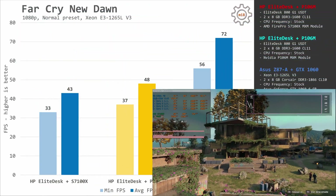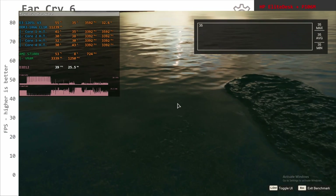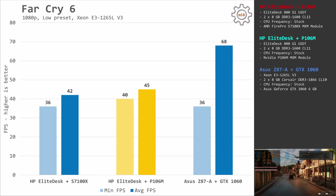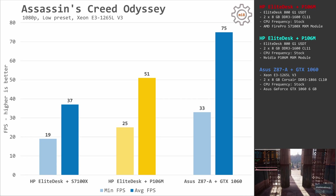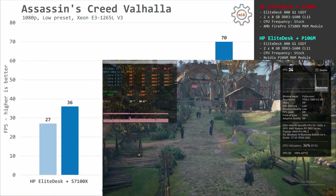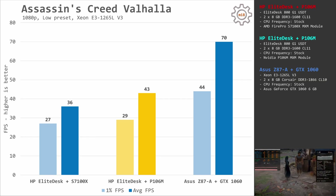In Far Cry New Dawn, the P106M is clearly the better GPU — the S7100X delivers only 33 and 43 FPS while P106M delivers 37 and 48 FPS. Far Cry 6 shows a smaller gap: 36 and 42 FPS for S7100X versus 40 and 45 FPS for P106M. Assassin's Creed Odyssey is heavily optimized for NVIDIA and S7100X struggles, with 19 and 37 FPS compared to 25 and 51 FPS on P106M. Assassin's Creed Valhalla, more AMD-optimized, keeps the P106M slightly ahead: S7100X delivers 27 and 36 FPS while P106M gives 29 and 43 FPS.